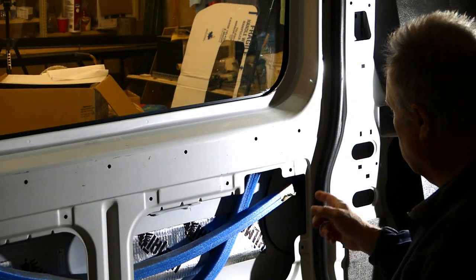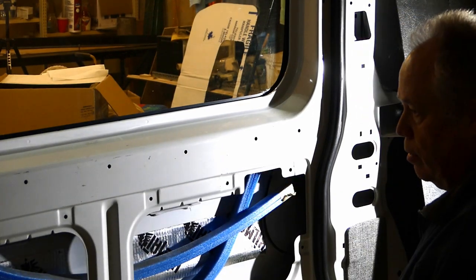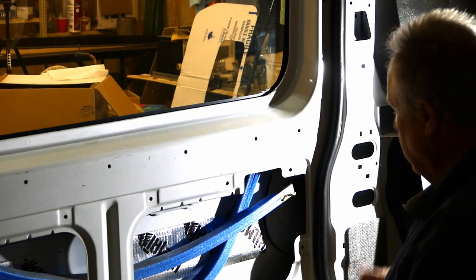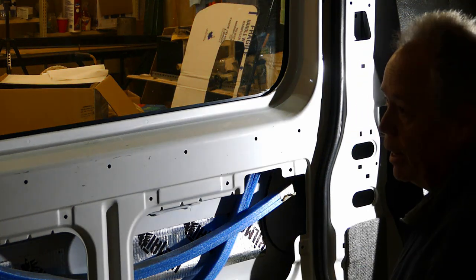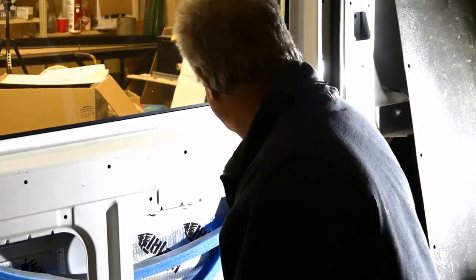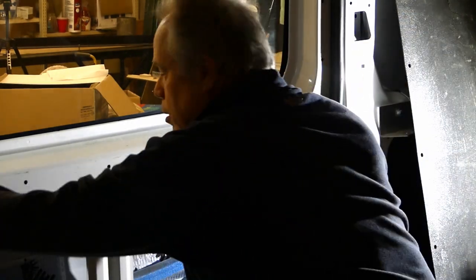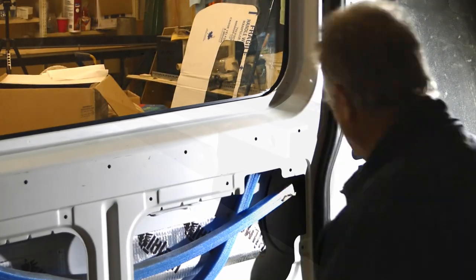When I rebuild this, I'm going to make use of this area and manufacture my own little grabhold. Therefore, when you're inside and you don't want to wake everybody up, you just want to gently close the door, you can do so like that. If you have a window or door open, it's not an issue — it closes tight. But when all the doors are closed, if you don't want to slam it, just give it a little pull right there.